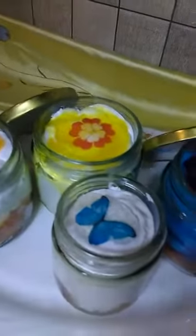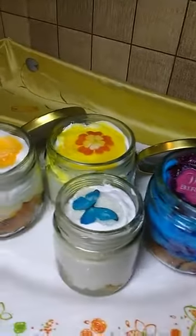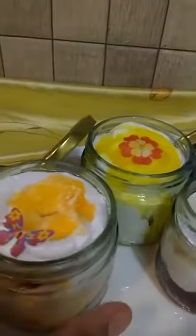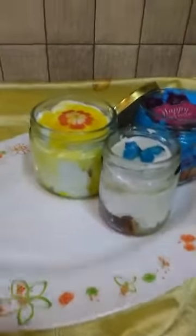I'll explain to you — this is nothing but cakes, birthday cakes, all birthday cakes. But I have made them in different flavors and put them all in jars. So I'll explain: these are orange, pineapple, lychee, and blueberry flavor. Like we normally make cakes — put on the cake board using sponge cake, cream and flavors — the same thing I have done here.